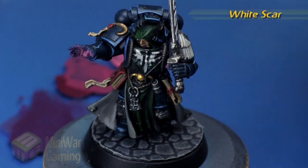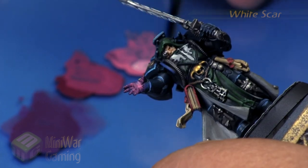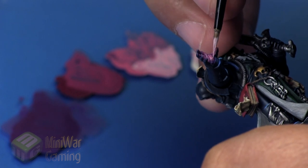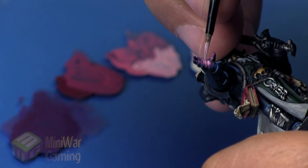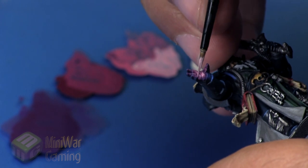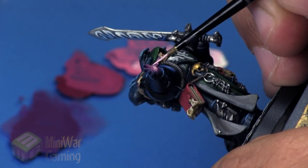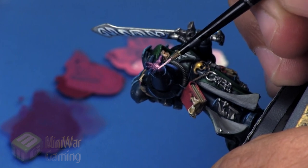Next we move to White Scar. We take a little dollop and mix it into the Emperor's Children, going for a one-to-one ratio to give us an in-between gradient. Laying this down, I'm being observant of the details on the palm, the area along where the knuckles would be, and the first portion of the digits, as well as catching the fingertips to capture the underside of the finger grip.